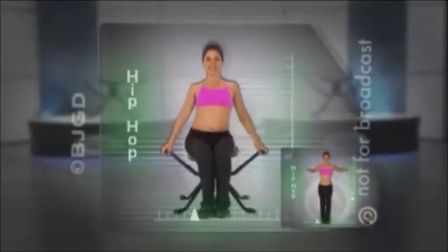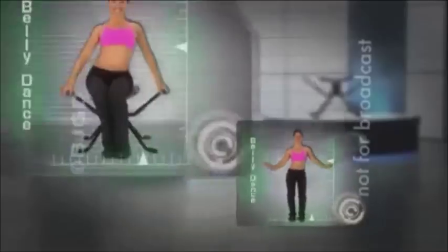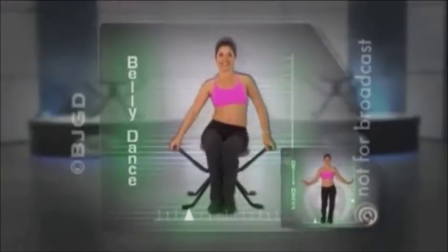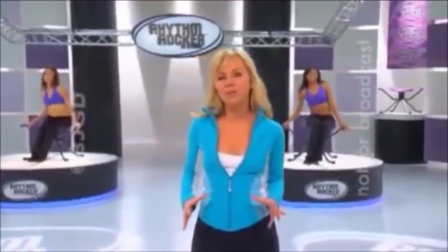See this hip-hop bounce? You can do that same cool ab crunchin' move sitting on the Rhythm Rocker. And if you thought you couldn't belly dance, look — you can do the exact same sexy hip-rollin' move, except instead of standing, you're sitting on the Rhythm Rocker. No workout is faster, easier, or more fun than this. Instead of spending years struggling to perform advanced dance moves standing up, in just a few seconds you'll be doing the same rockin', crunchin', rollin' move on the Rhythm Rocker. You don't have to learn a single dance step. With the Rhythm Rocker, you can kiss that muffin top goodbye and say hello to the new sexy you.